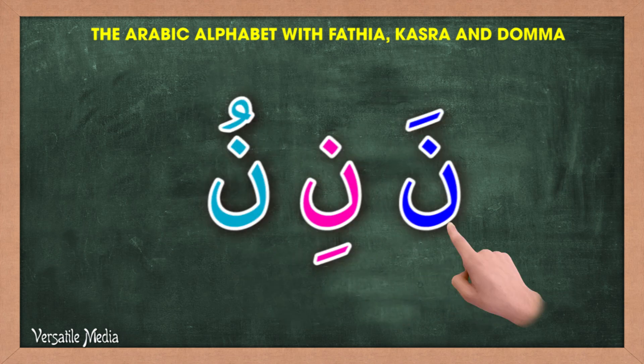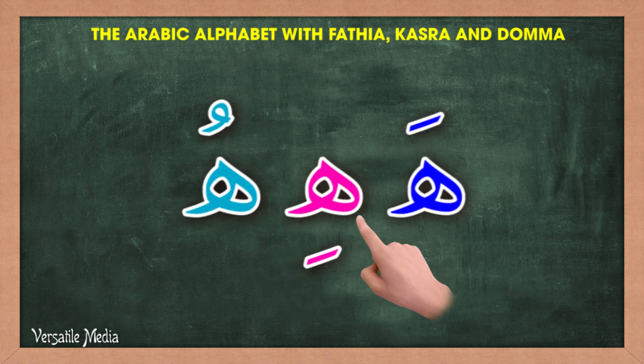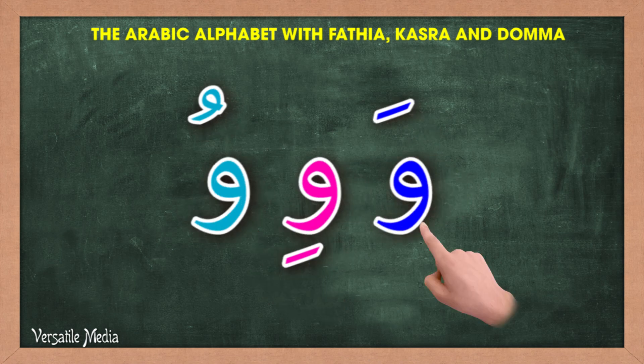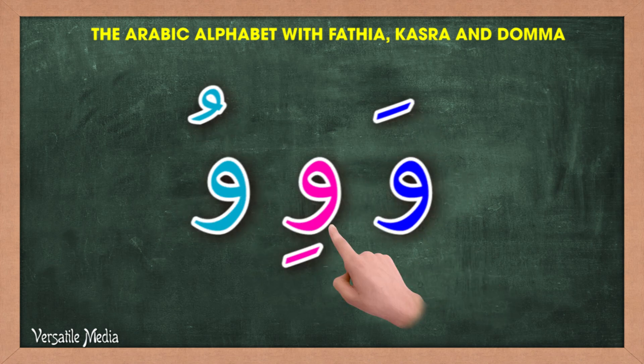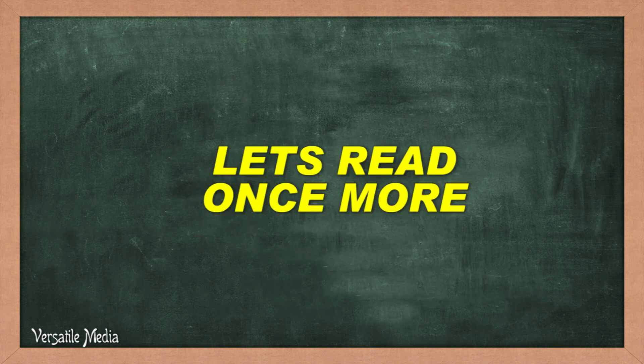Mam-mi-mu. Na-ni-nu. Ha-hi-hu. Wa-wi-wu. Ya-yi-yu. Let's read once more.